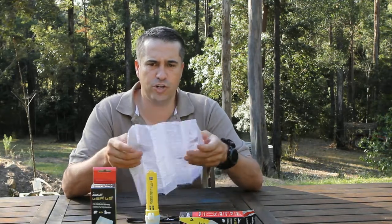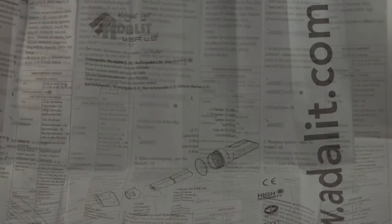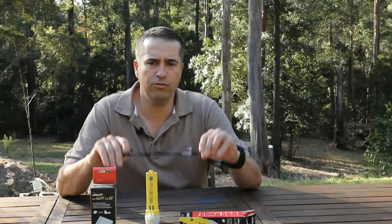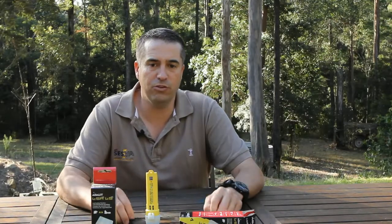Also in the box is an instruction sheet, printed in a number of languages, which gives a rundown on the operation and technical features. The instructions supplied with the L5 also cover the rechargeable version. Also supplied is a small lanyard which can be fitted to the base of the torch.